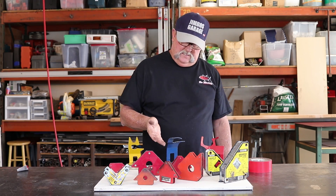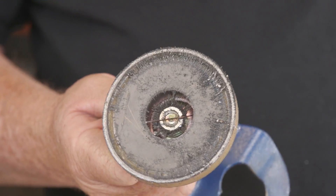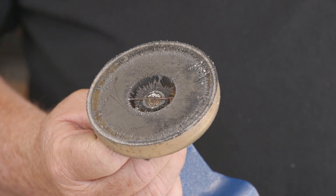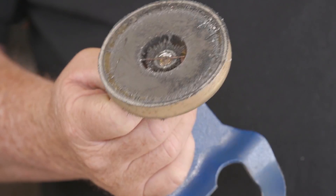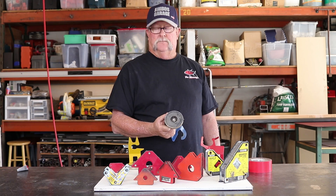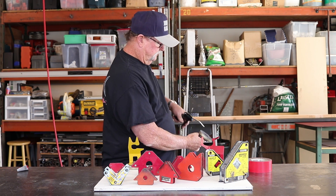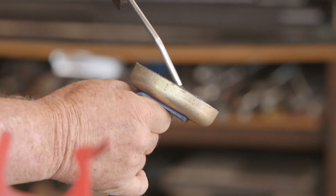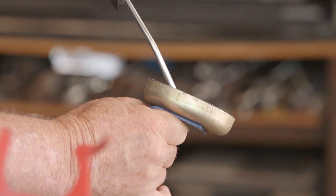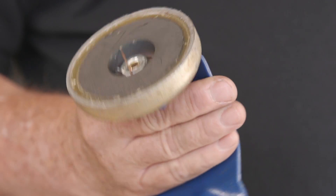These are my welding torch holders. They're magnetized as well — they stick on the side. And same thing, they get loaded up with metal shavings as well. These things are really difficult. Once they get loaded up like this, they really become a problem sticking them on the welding table. So again, just a little bit of air — everything is gone, just like brand new.